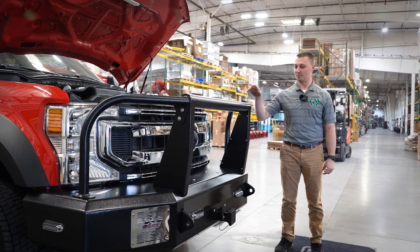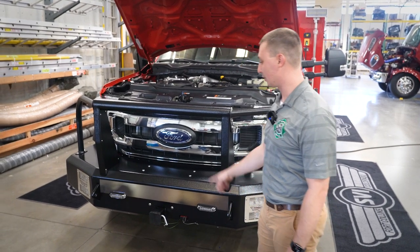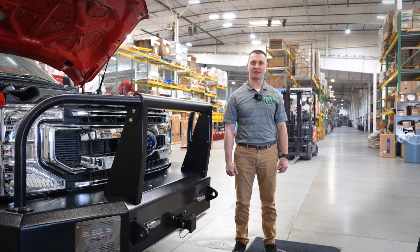Up front, we have a custom bumper with the hitch receiver for the warren winch, as well as hookup points for the rope. Thank you, SVI, for this awesome truck — can't wait to get it back and get it in service.